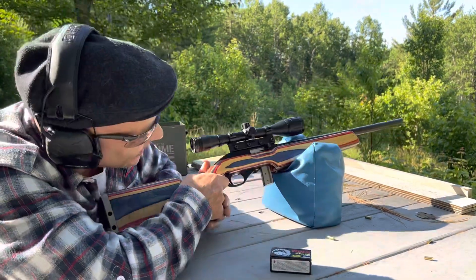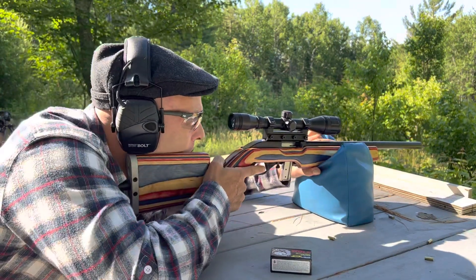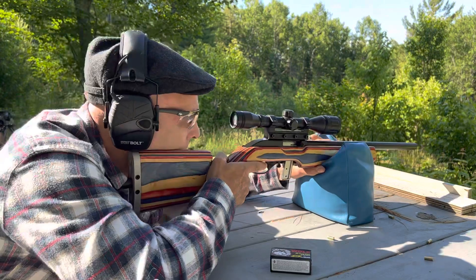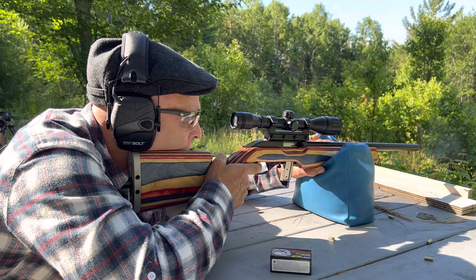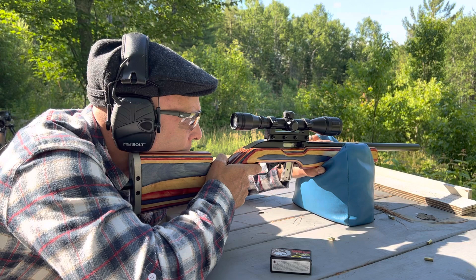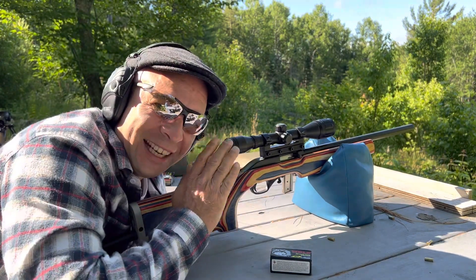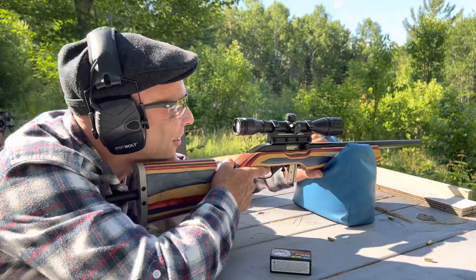I'm so freaking excited. I could see the ferns moving, and I knew I was shooting those first couple shots a little bit low, so I just came up just a little bit, and there it was, right on target.